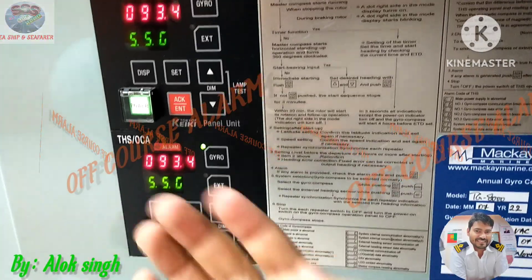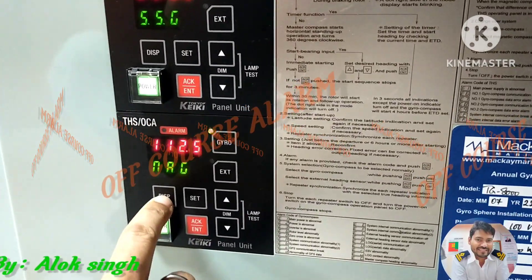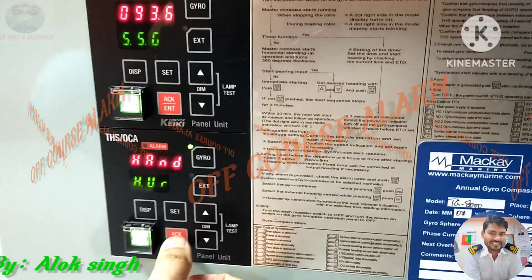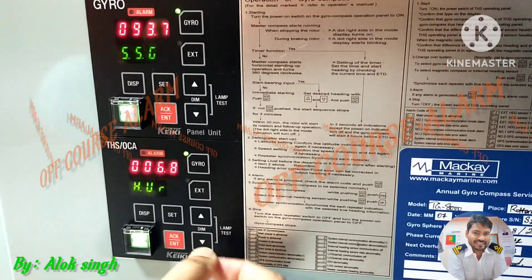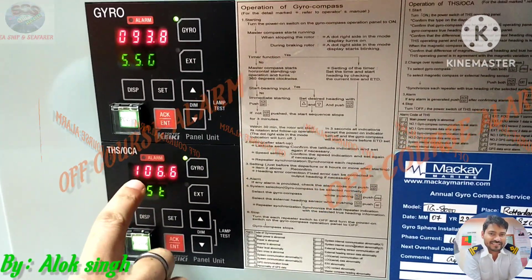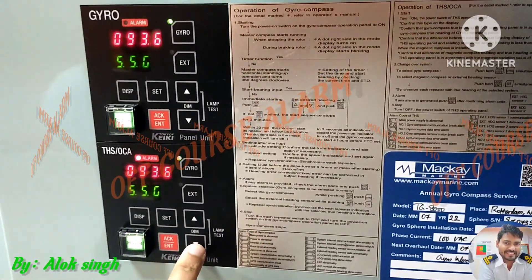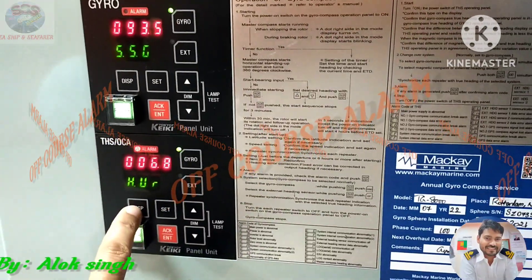I will try to make this difference larger so we can see whether and how the alarm comes. I will change the camera to show this. Now you can see: the set value is 093 and the external value is 106, meaning the difference is more than 10 degrees. Our set value for the off-course alarm is 10 degrees, but the difference between the state value and the external value now exceeds that threshold.